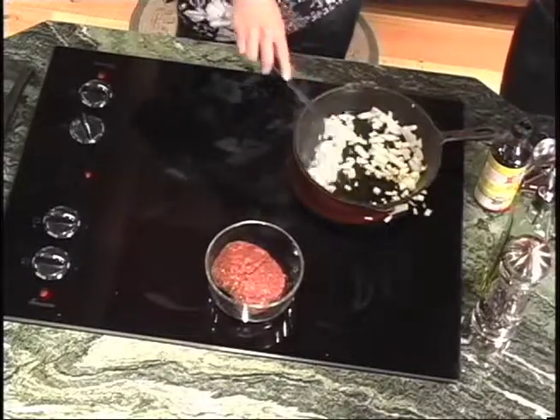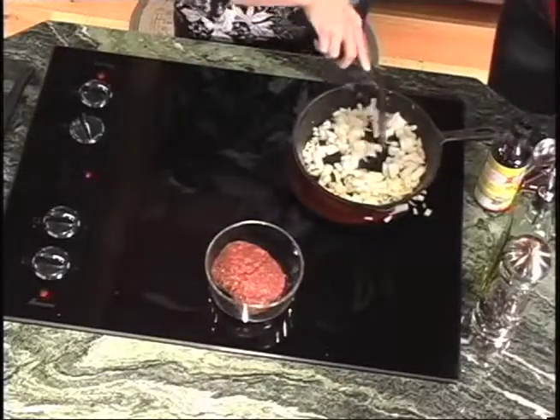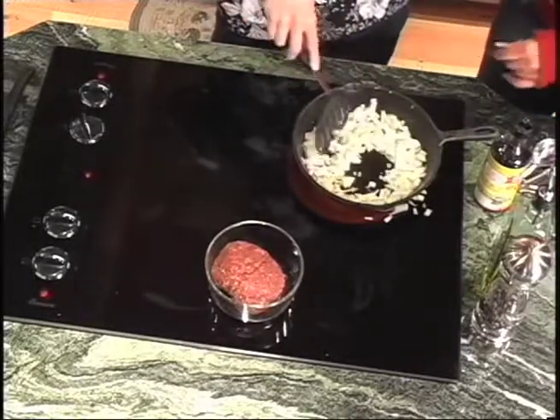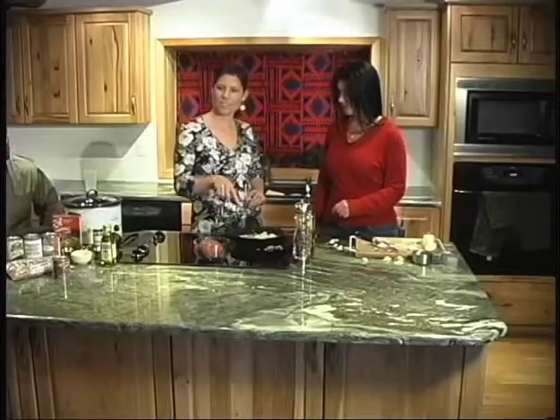When we get the onions in, then we'll put the deer meat in. This is deer burger, and if you don't have that available to you — like my husband, he doesn't really care for the wild game — I just look for the healthier, leaner cuts of beef, and when they are on sale, I just stock up.